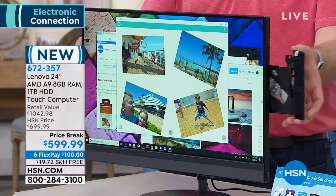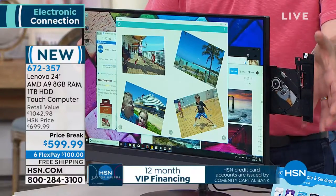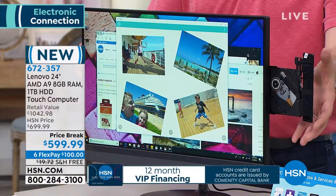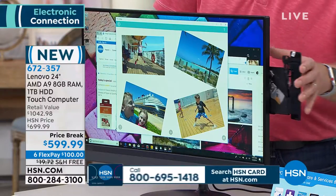It does still have a DVD. This is normally about a hundred dollar upgrade and less than 10% of computers sold today have a DVD/CD burner. What happens with your old software? You can't load it. What happens if you want to back up your photo memories? This one has it included.